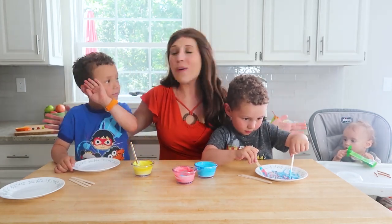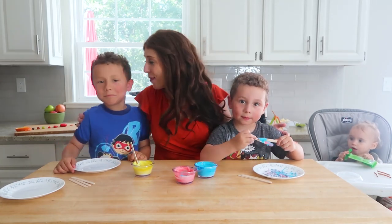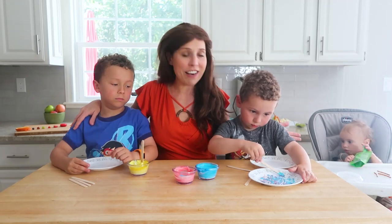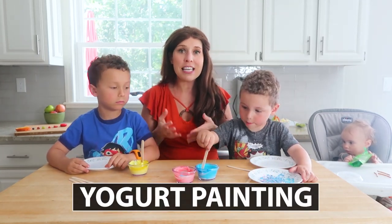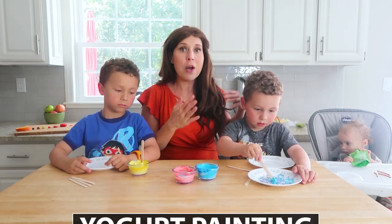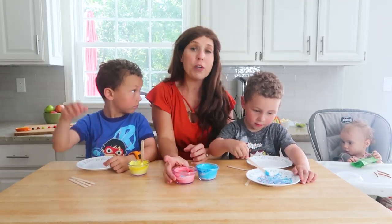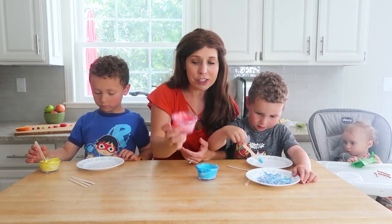My kids are always asking for snacks. So what this snacktivity is — and it's a huge hit in our house — is yogurt painting. This is a really great way to introduce the idea of primary and secondary colors to preschool, kindergarten, and first graders. What you do is just take Greek yogurt, which is a good source of protein and calcium, and put it into three little clear containers.